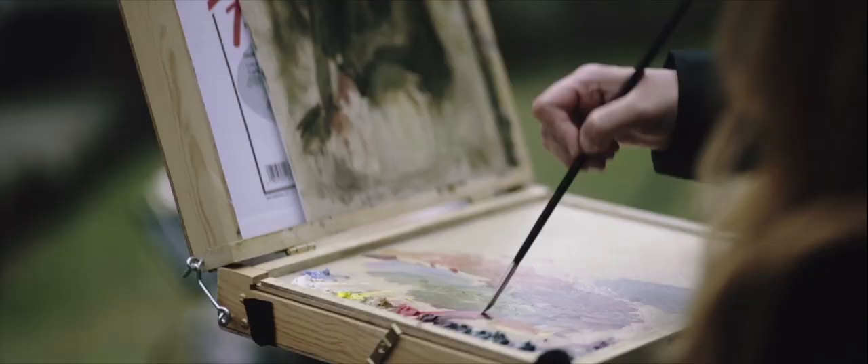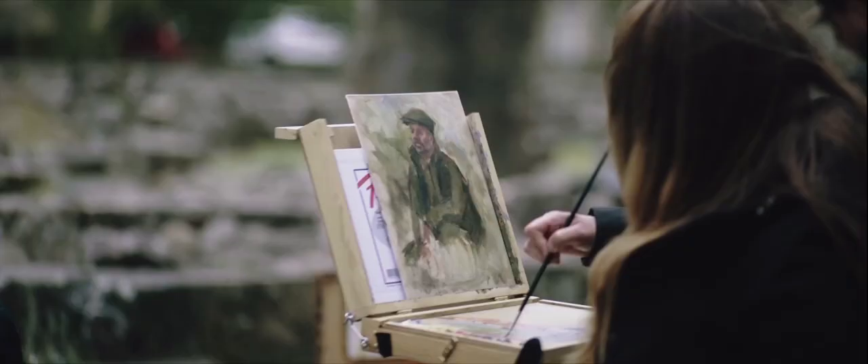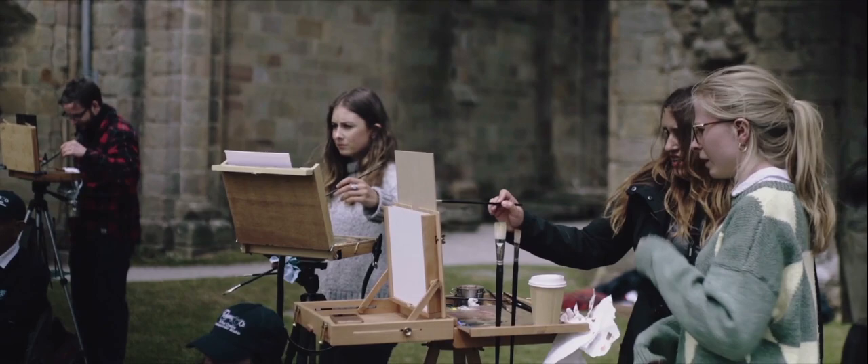Often when I'm helping a student, they're having trouble creating a certain effect that they want - but it's just that they're using the wrong brush. You need a certain type of brush for certain effects.